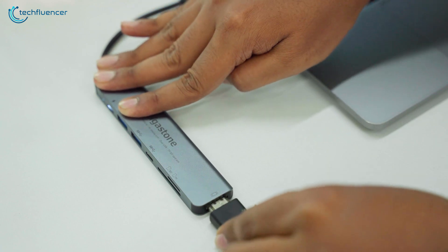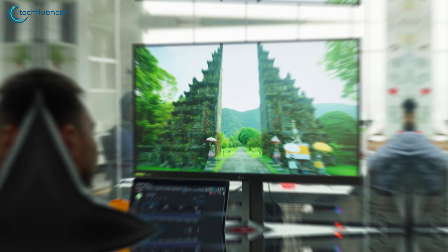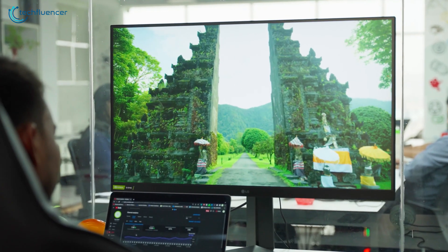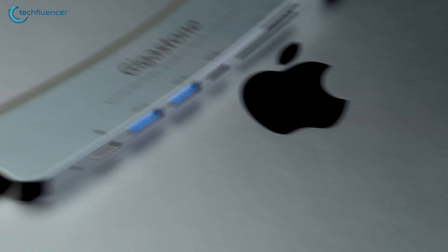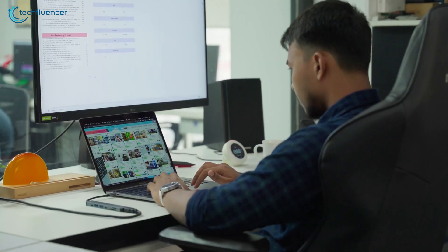The HDMI port supports 4K output, which is great especially if your MacBook requires higher external monitor support. So those who are looking for a compact USB-C hub to connect to a variety of devices should check this out.